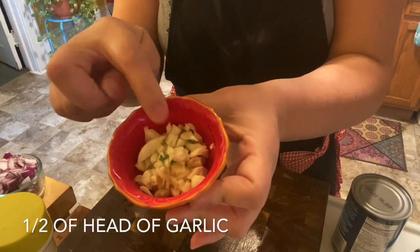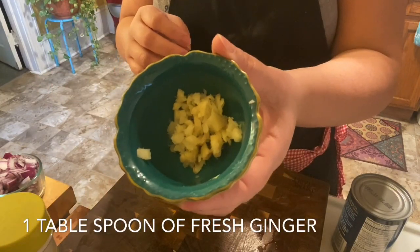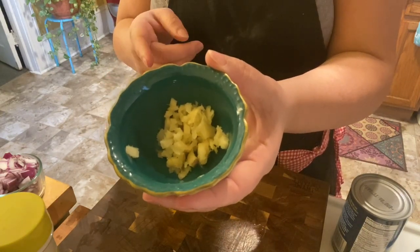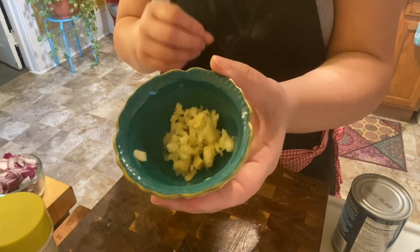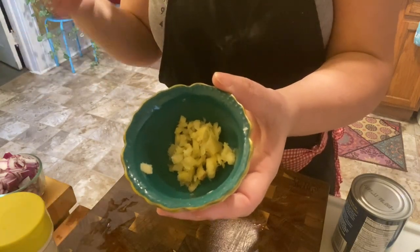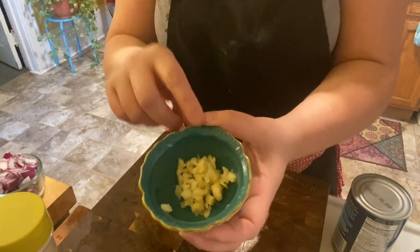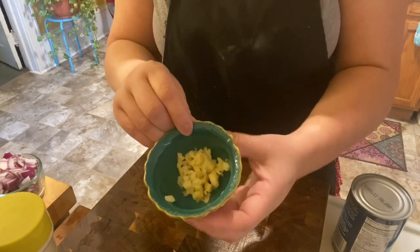I'm using a half a head of garlic, roughly chopped, and one tablespoon of crushed ginger. This is optional. You guys know that when winter is here I try to incorporate fresh ginger, fresh turmeric, and fresh garlic into a lot of my dishes because it's healthy — it's healthy for the immune system for us and the kids.